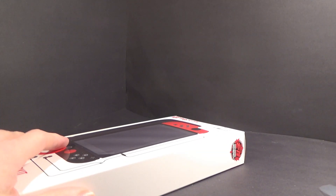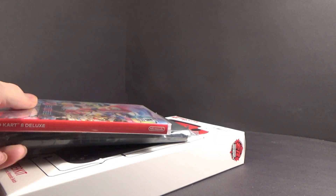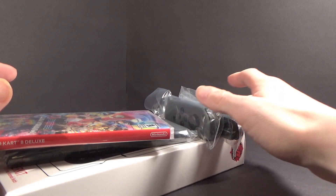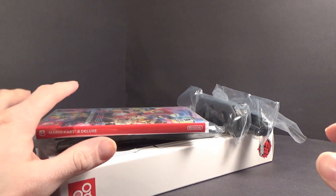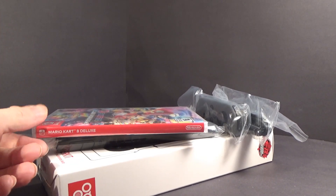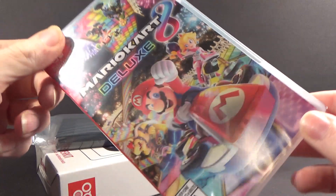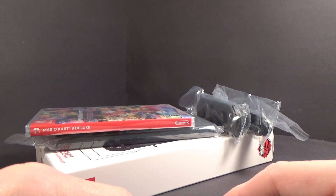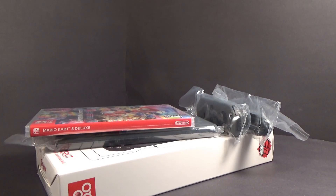So, that is it — that is the Nintendo Switch. I did want to get Breath of the Wild, but it had to be a new game from the last two weeks, and Breath of the Wild came out in March. So I'll have fun with this until I save enough money to get the Zelda game. I'm going to get this thing all hooked up, and I'll see you in the next review.